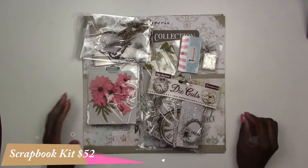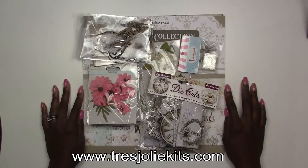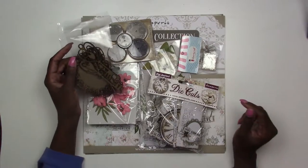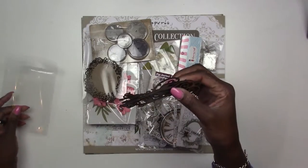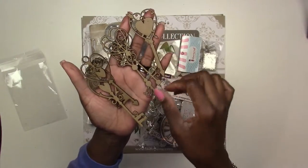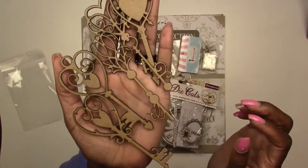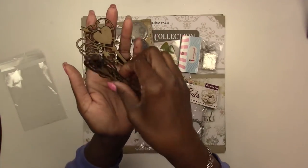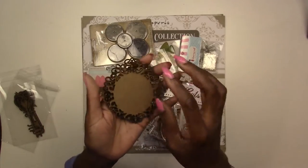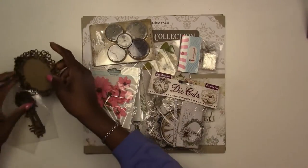First up, we have our scrapbook kit. Our scrapbook kit is $52 and that includes U.S. shipping. Check the website at www.treasurelykits.com to see what's available. Our scrapbook kits are more of the romantic, vintage, shabby chic type. First up in the kit, we've got some Treasurely laser cut chipboard — we cut our own chipboard in-house. You can find our chipboard on the website as well. You get these five heart keys and they are available for sale as well, so these are going to be in your main kit. You're also going to get two mini chipboard frames — you're just going to get two of these frames to go along with your kit.